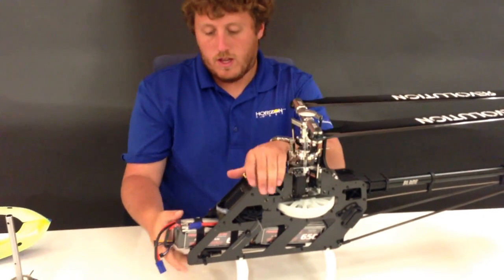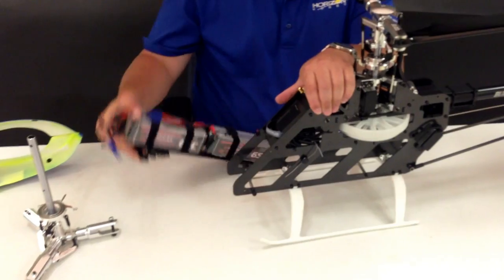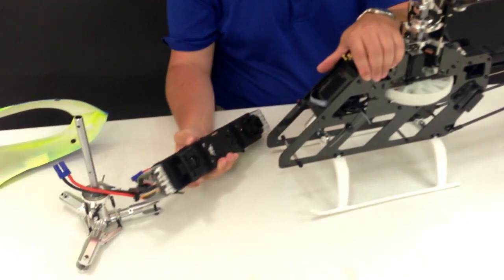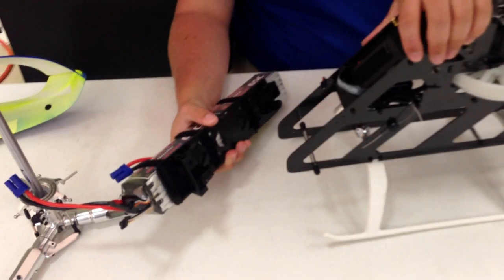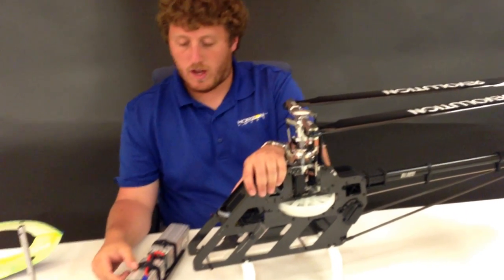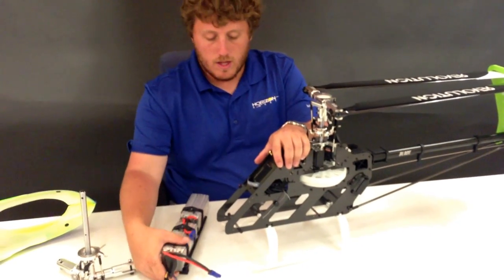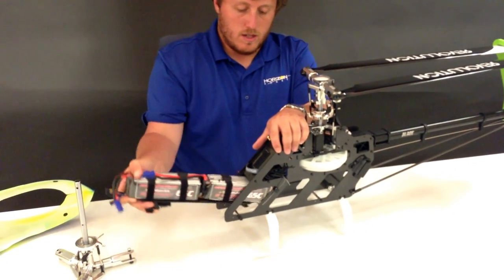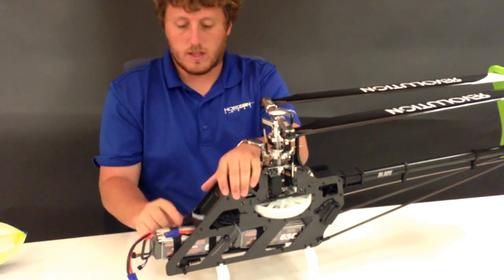Going down to the battery tray — the nice thing is it's a removable battery tray so the batteries come out really easily with just this one spring clip here. If you have multiple sets of batteries or if you have a 550 that runs 6S 5000, you don't have to worry about Velcroing the batteries inside the model. It goes on really nice and easy, keeping everything quick at the field.